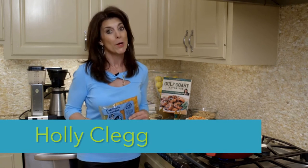Hi, I'm Holly Clegg. Welcome to my Trim and Terrific Kitchen. I have a great rush hour recipe for you today: crawfish fettuccine.